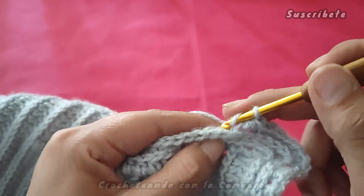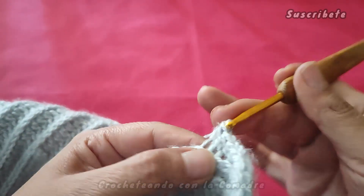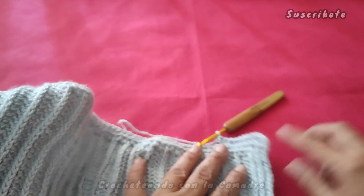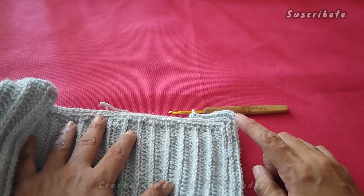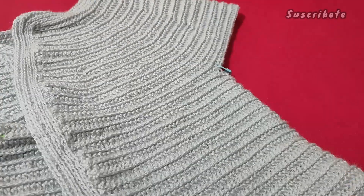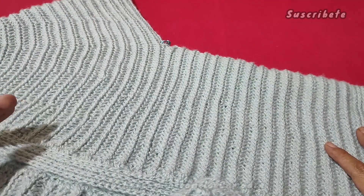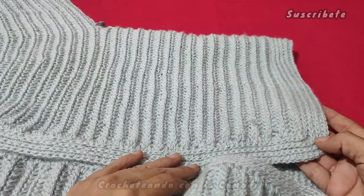Así que vamos a continuar por toda la vuelta, mis hermosas. Voy a dar dos vueltas más y regreso porque tenemos que trabajar nuestras mangas. Muy bien, miren, así es como ya nos queda. Yo igual se las voy a modelar. Lo pueden dejar como un chalequito, sea muy bonito el acabado.